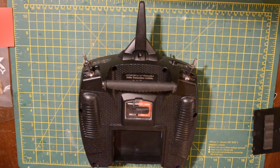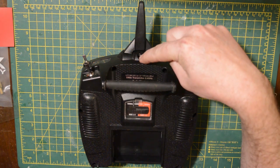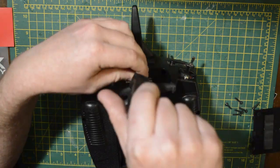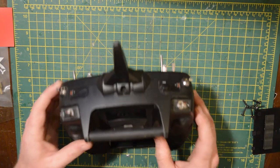It comes out nice and easy. Then you have to remove seven screws — six coarse thread in the main body of the transmitter, and the top screw is a fine thread which goes into the antenna spike, if you would like to call it that.